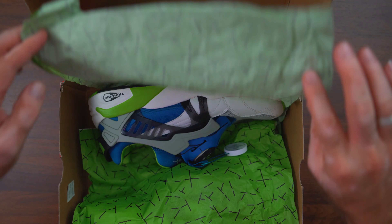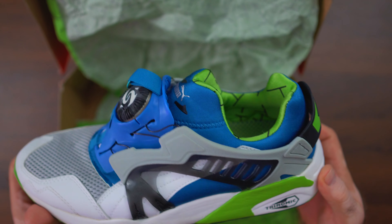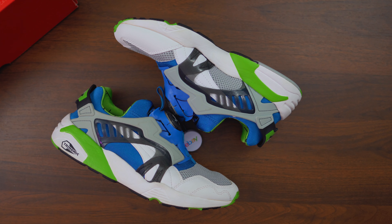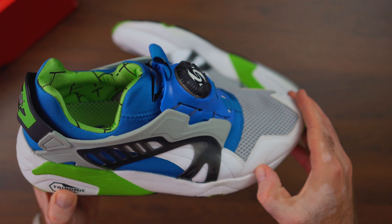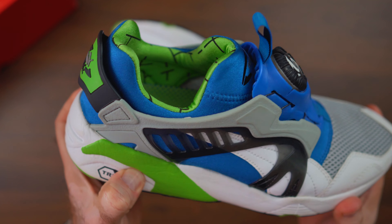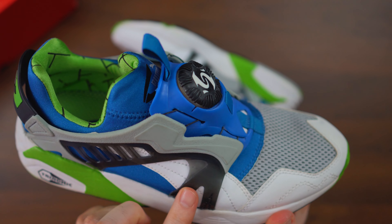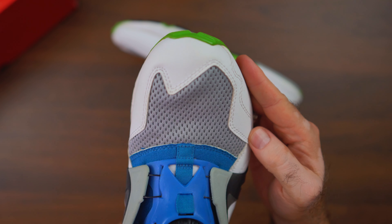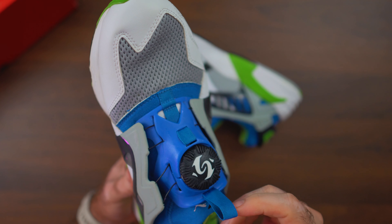I absolutely love the box — even the paper inside the box is replicating the same pattern from the inner liner of the shoe, which is that green with kind of chaotic black stripes all over. I really like that they went to that detail, and Puma Classic is always coming through with very interesting details — matching the paper to the shoe — to really do a full homage to the model.